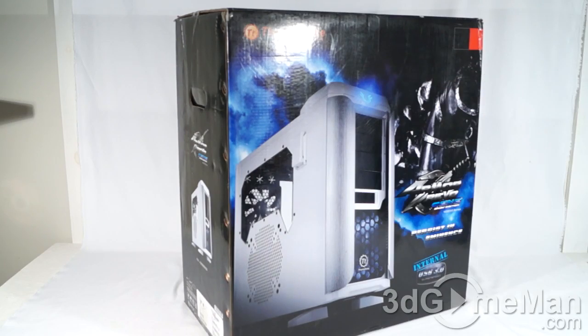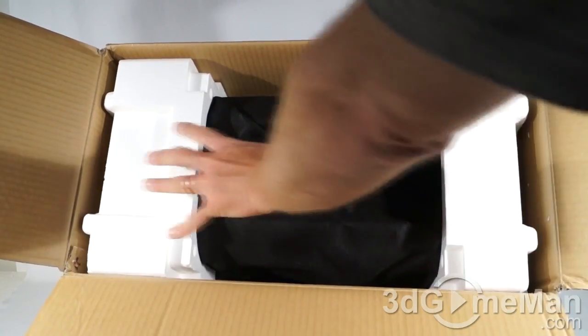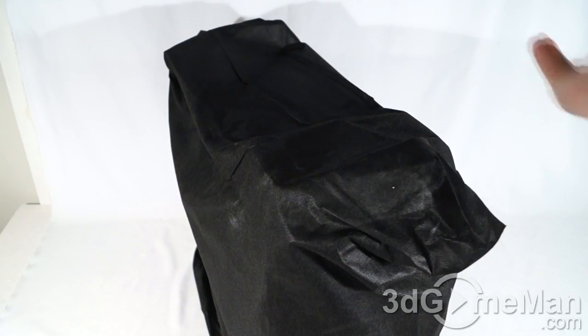This is a wonderful looking box with pictures of the product on it, but there's very little information like features and specifications on the box itself. That's not a big deal because a lot of people these days buy online, and of course there you can find all the information you need. It's packaged very well with two humongous pieces of styrofoam on either end, and the case itself is in a beautiful bag. They include a user's manual as well as warranty information.